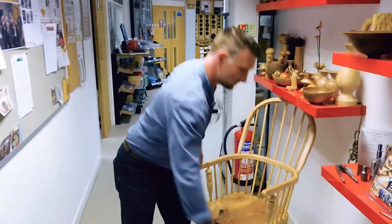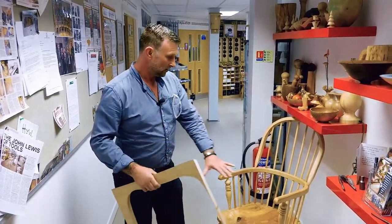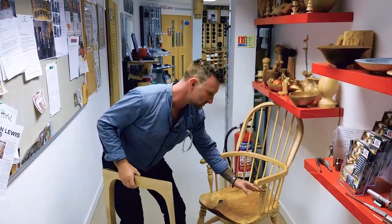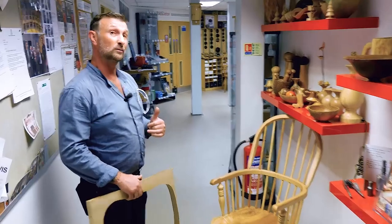This week we've got the five-day Windsor chair course. We've got six students come in looking to make Windsor chairs — cutting the seats out, bending the bows, shaping the bows, doing all the wood turnings, all the legs, all the arm supports. Follow me and we'll have a look in each room and see what's happening.